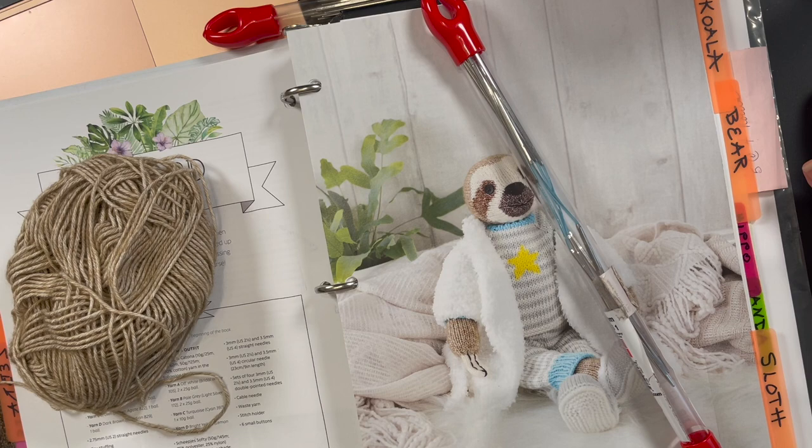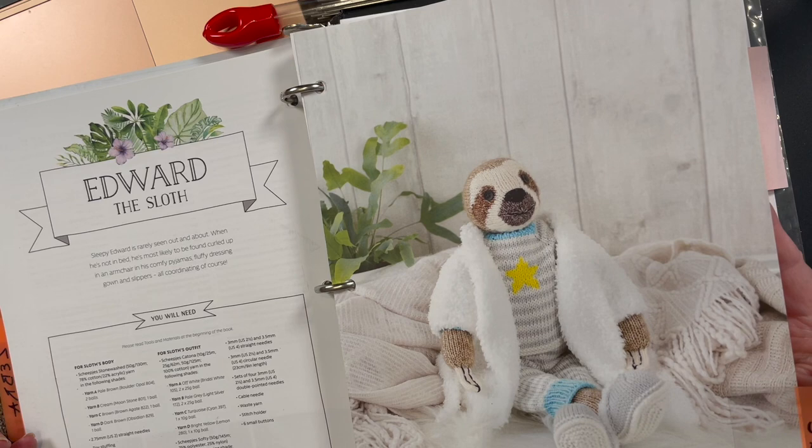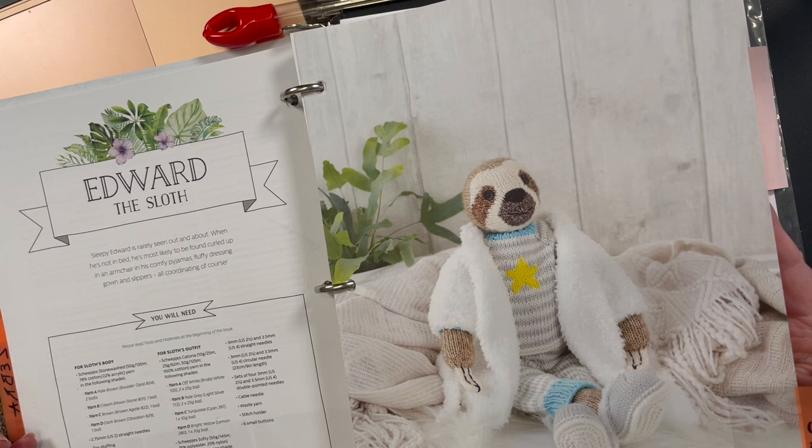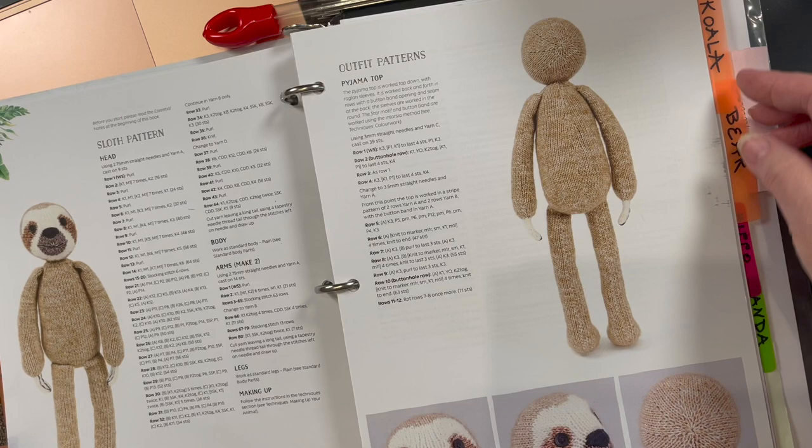I'm going to turn my camera around — there'll be a little bleep in the video — and get some stitches cast on to my needles. Okay, I think I'm ready to actually put some stitches on my needle. We're going to first find our place in our pattern. Normally I follow the pattern on my computer but my computer is tied up with recording, so I'm following along in my book.